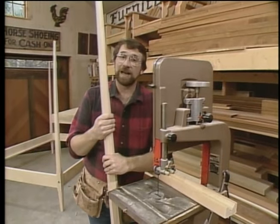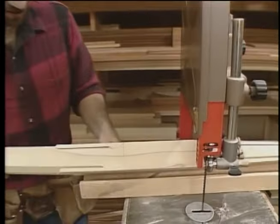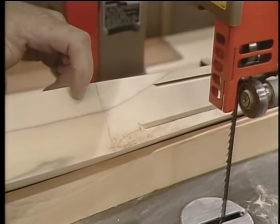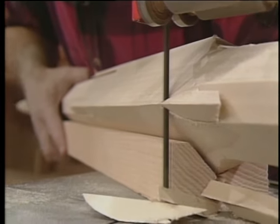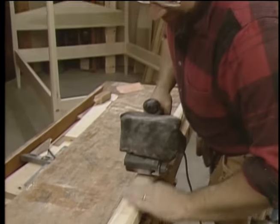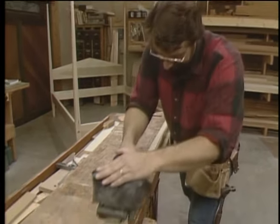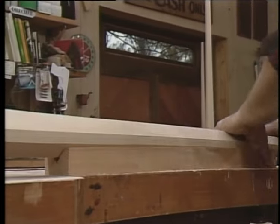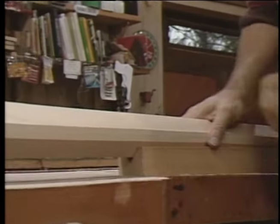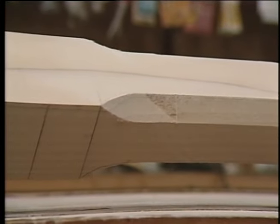Making these pencil posts is the most time-consuming part of this project, but the rest of it will go a lot quicker. Now the next thing I want to do is finish cutting these scallops out. I could use my hand coping saw, but I'm going to use the band saw. Now I'm using my belt sander to remove any of the imperfections left by the saw blade and smooth out the post. I'll take the post and set it in that cradle so that I can sand the beveled edges, being careful not to run the belt sander so far ahead that I might nick the corner.